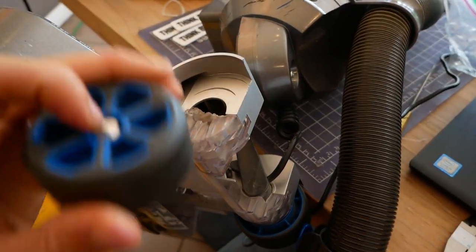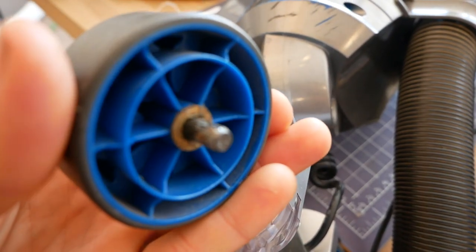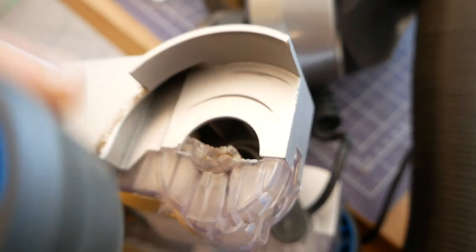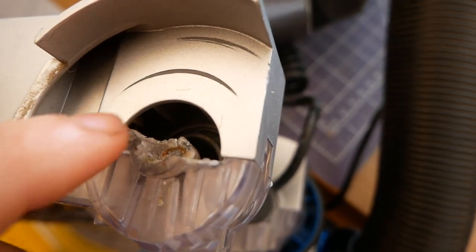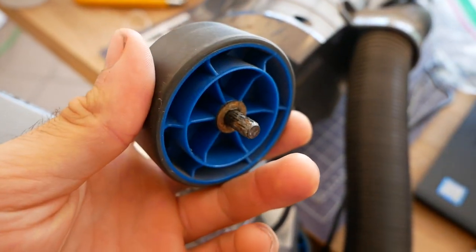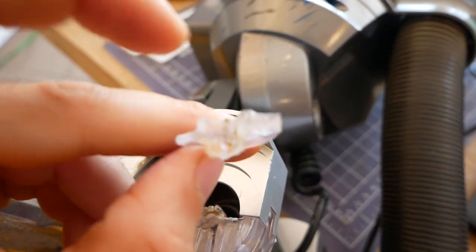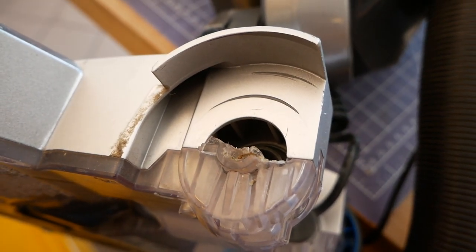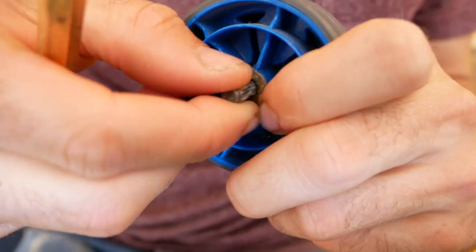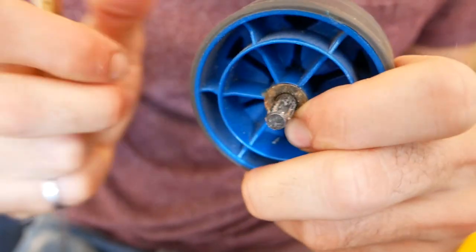Her problem is that the wheel snapped off of her vacuum. It's held in this mount, same thing on the other side. This axle was originally captive in here and the wheel rotates around the axle. I was planning to 3D print a replacement piece, epoxy them together, and then epoxy the axle in place. But I just realized she also gave me the plastic piece that snapped off. So I'm going to just epoxy this in — maybe sand it down so it's a nice fit — and epoxy the axle in place. I'm just using my ice pick to scrape out the old glue to make sure you get a nice strong epoxy joint.